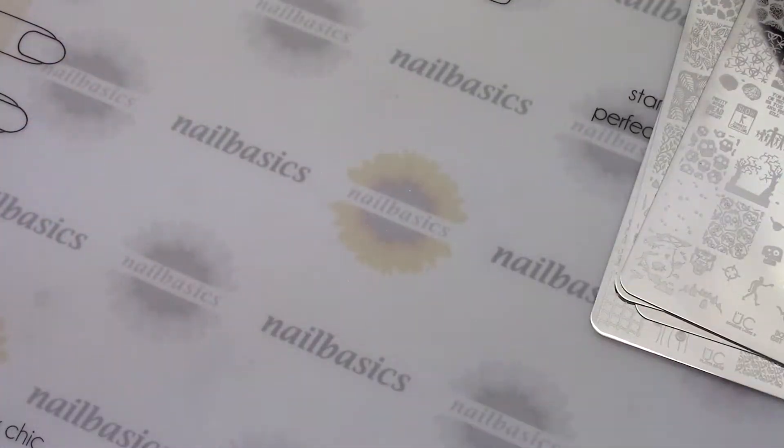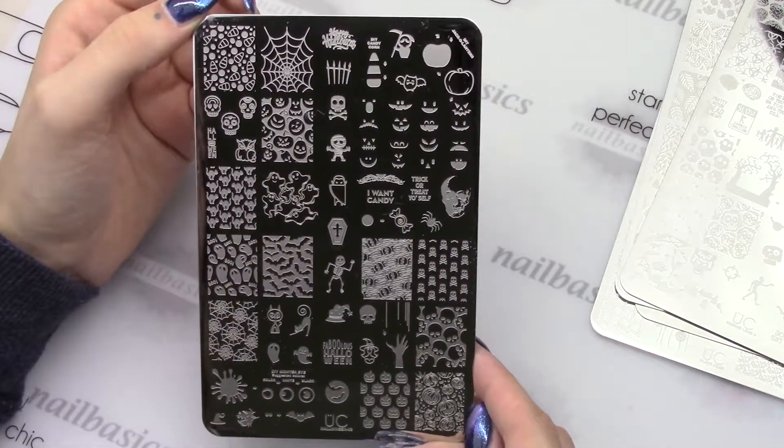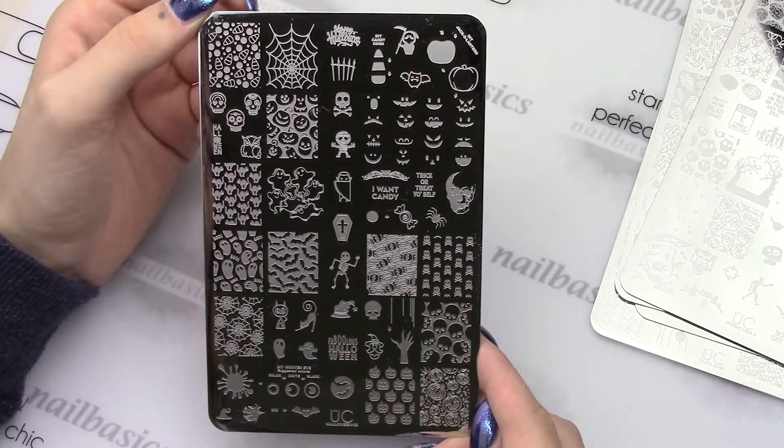And the Halloween 3 plate. I like this one because it's not all just cartoony — there is some more realistic stuff on here too. And there's the create-your-own Jack O'Lantern, which is really awesome.